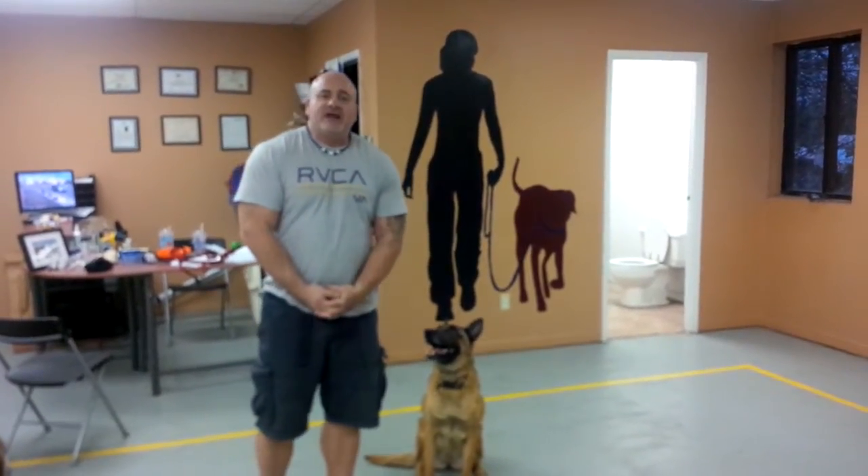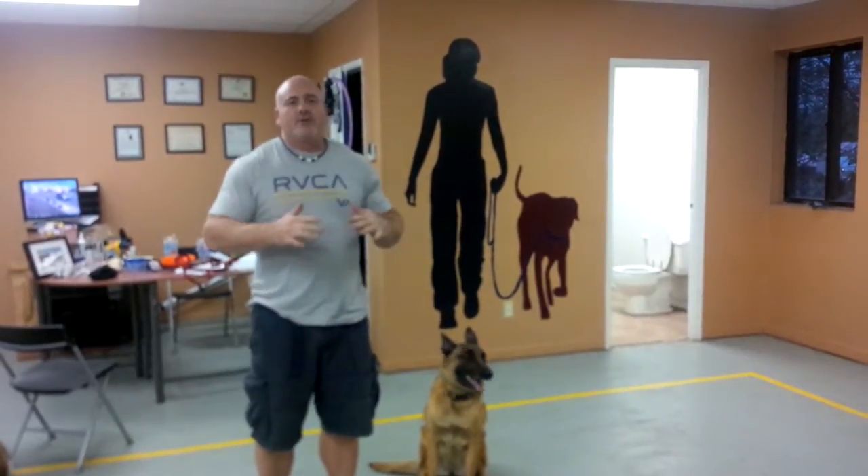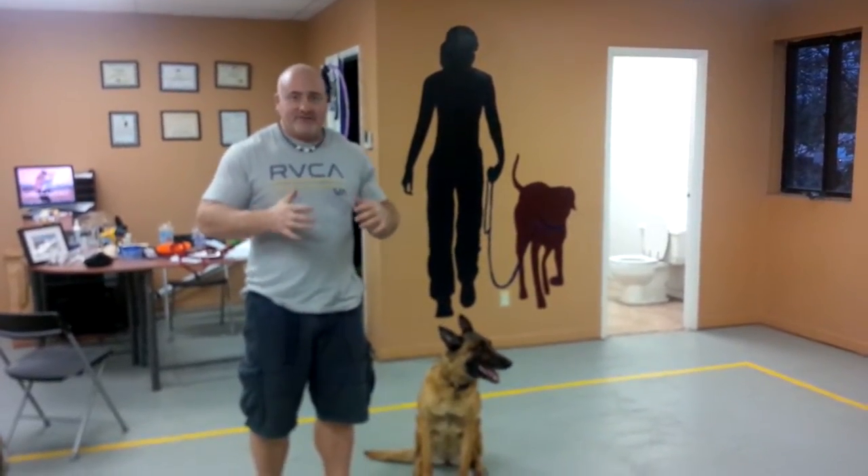I'm Eric Straitmans here at Beyond the Leash Canine Training. We were just doing a class, trying to do different things. I'm more of a real-world trainer — real-life stuff.